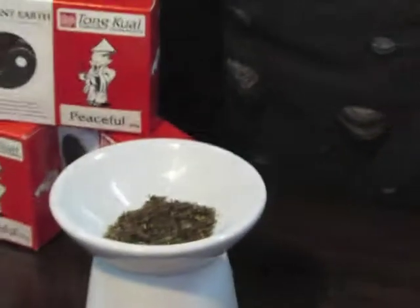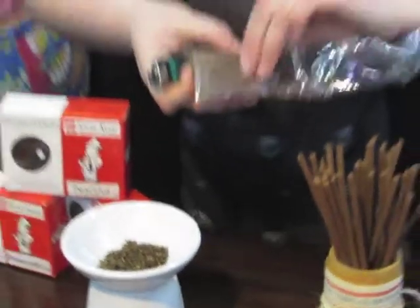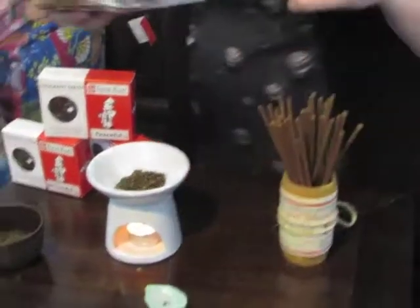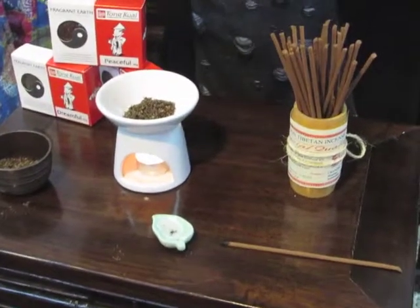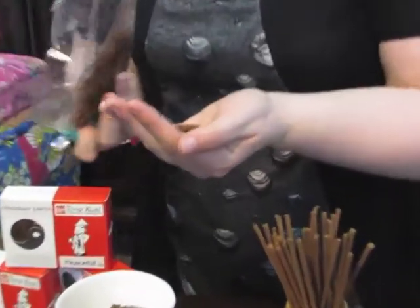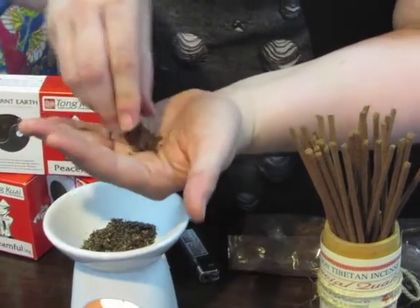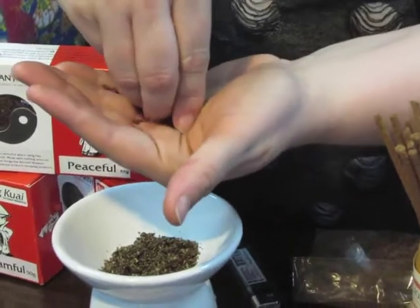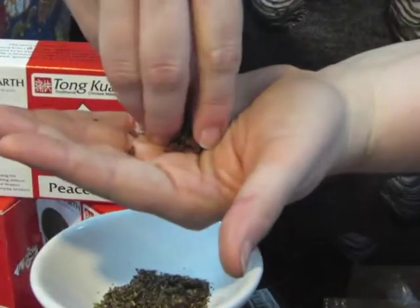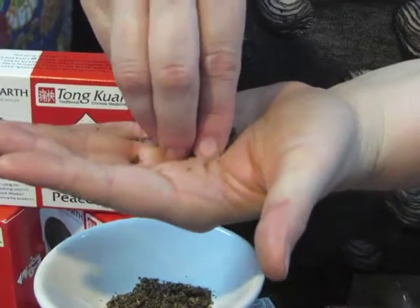The other way to use our Fragrant Earth incense is to mold some into a cone. You simply need a dish to burn it on — we have this little incense burner here, but you can use any kind of ceramic or metal dish, and you don't need very much. I like to do it on my hand because I like to touch the earth and have the fragrance get into me as well — it's all nice.